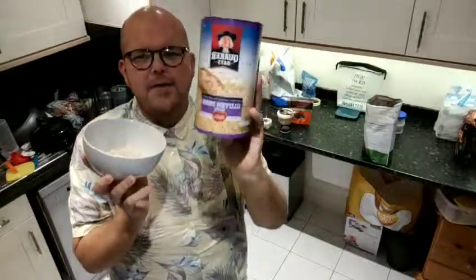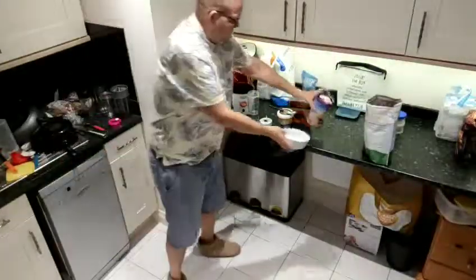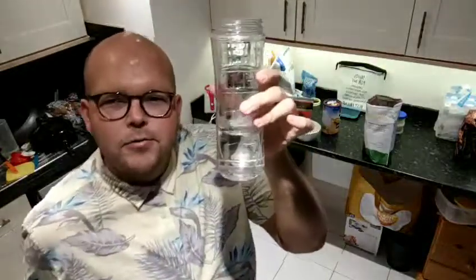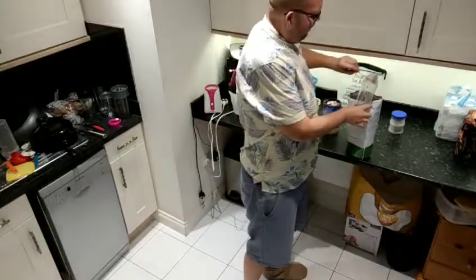So here I have some Quaker gluten-free oats — 50 grams in this bowl. And to put on them we're going to prepare a mixture: I've got 250 mils of water and I'm going to add two scoops of my protein powder.